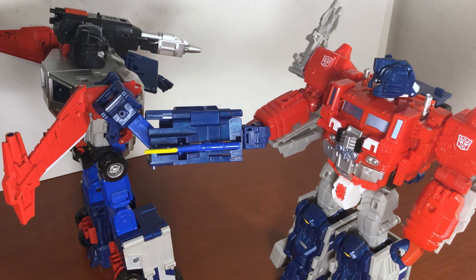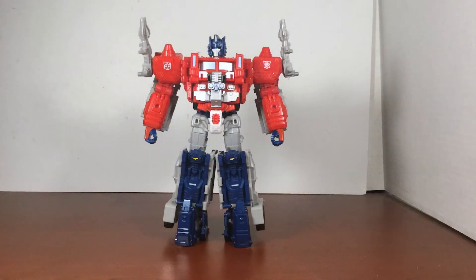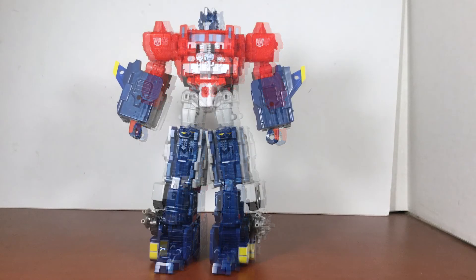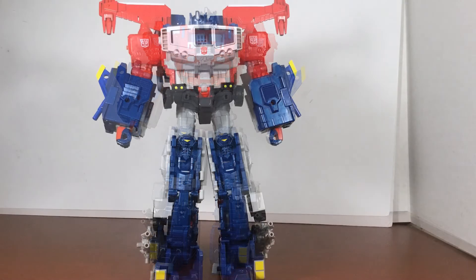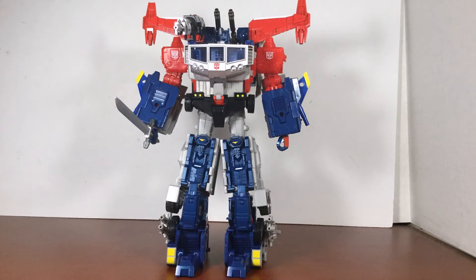The main draw of God Bomber is combining him with Jinrai. This combination is the main reason God Bomber is a parts-former, since he needs to come apart to become armor for Jinrai. All the connections are solid and clip on with ease. The main body armor has a few clip points to ensure that it stays on, including some very small hooks in the back that can cause worry given how tightly they hold on and just how small they are.